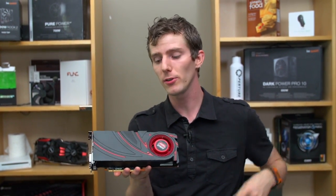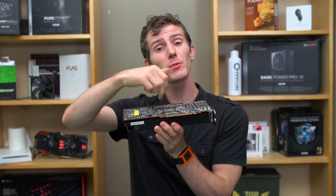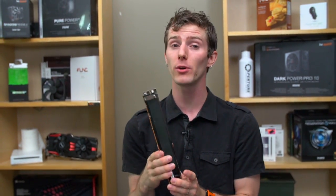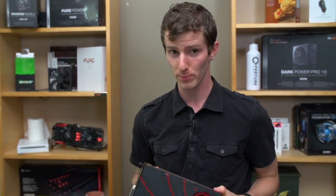Zero Core technology is included, which basically allows your operating system to power down the GPU when it's not doing anything, but True Audio is not. True Audio is the dedicated programmable DSP that's on the 260X and the 290 series, so you will still be using your CPU for audio calculations unless you either step up a whole lot or step down a significant amount in terms of performance.